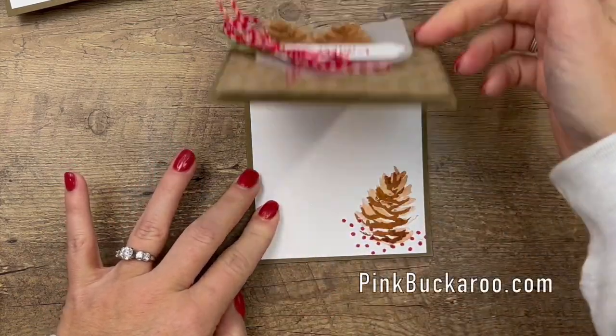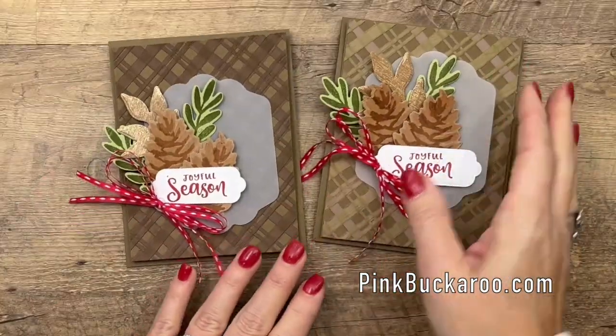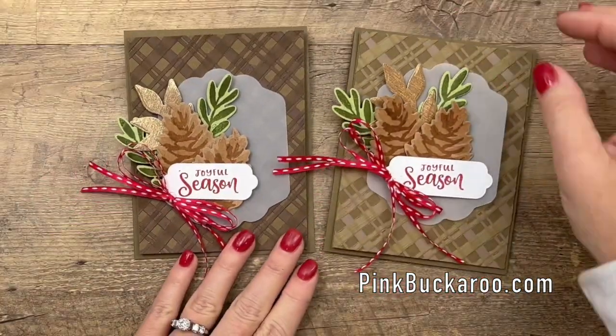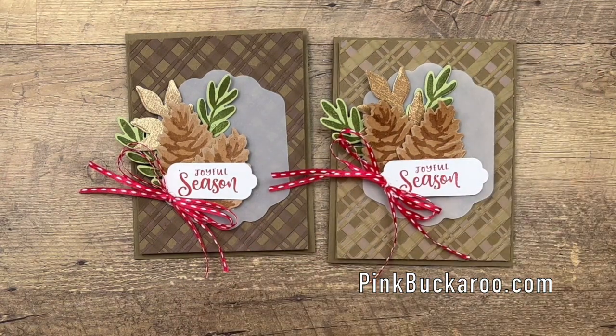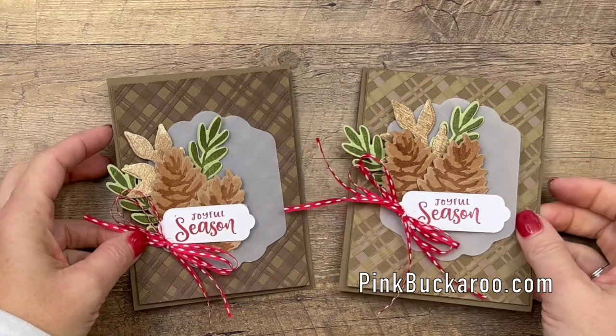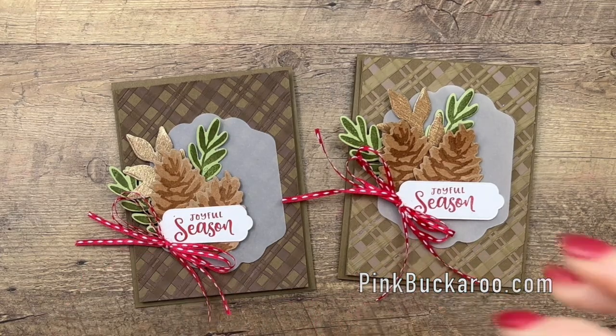And there you have it - a fun Christmas card with a really fun plaid background! Make sure you hop over to my blog to grab the supply sheet - it will have everything you need including supplies and measurements, as well as two other Christmas Season projects. Thanks everybody for joining me, I hope you have a wonderful Christmas - let me know if you have any questions, bye bye!